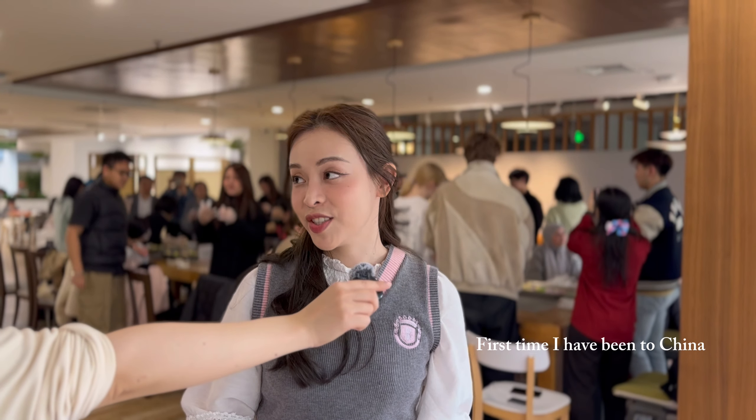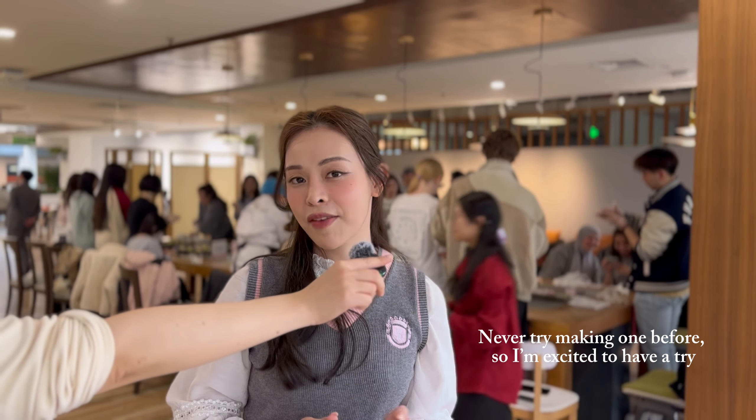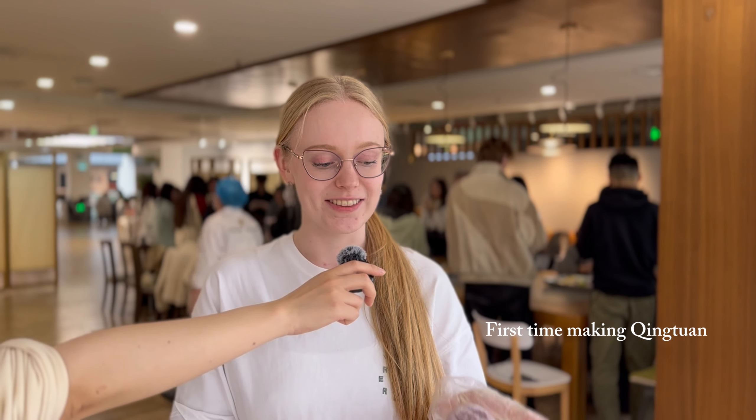This is the first time that I've been to China. I haven't tried it before, so I've really decided to have a try. This will be my first time.